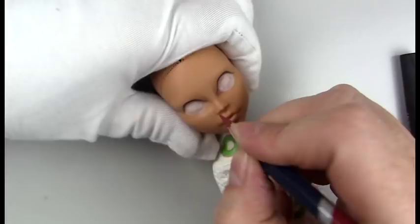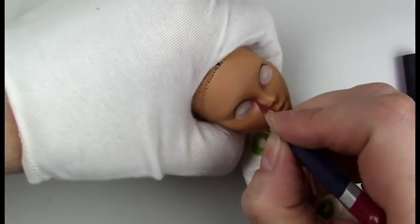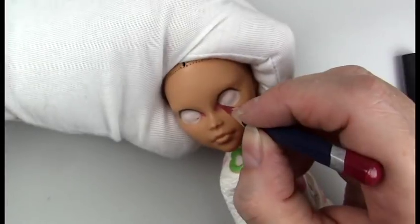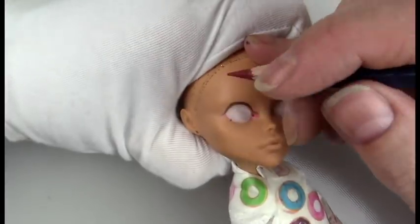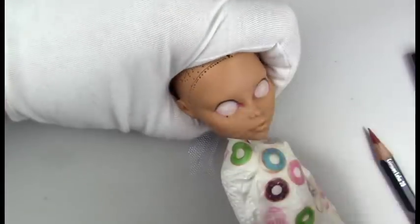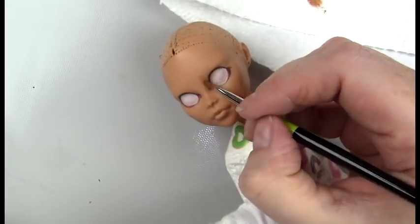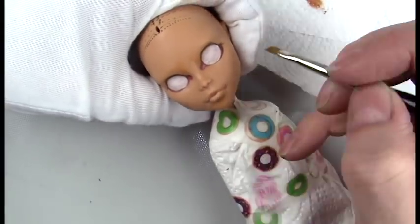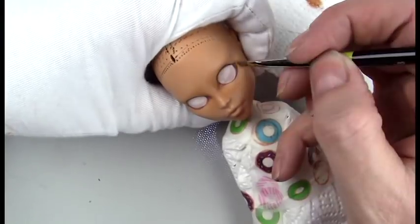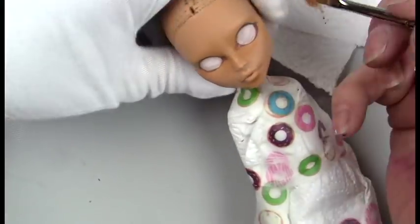After three coats of Mr. Super Clear, I start right in on the eyes. I try to get the general shape with the white and then go in with the upper lash line, which I made quite thick. Once I put the eyelashes on you really can't see that upper lash line too well, but I like to put it in as a base. I'm laying in the waterline with crimson red — it may seem pretty bold, but it does fade with a couple of coats of Mr. Super Clear.